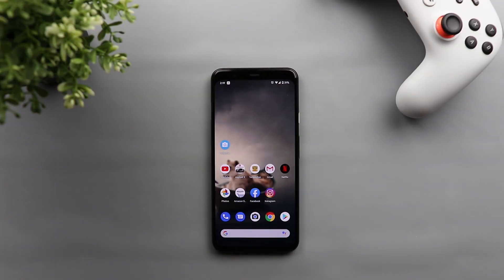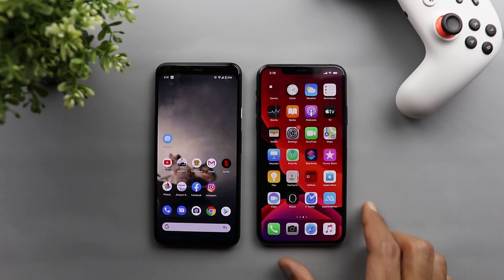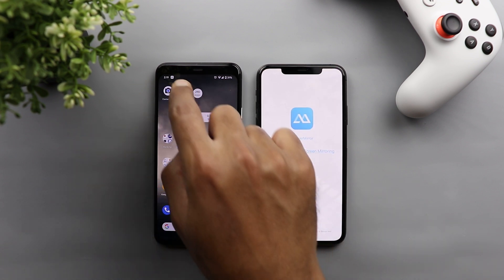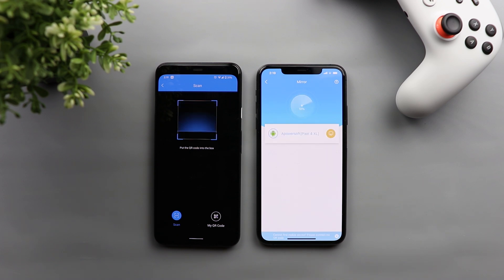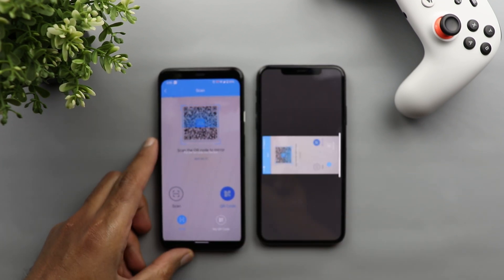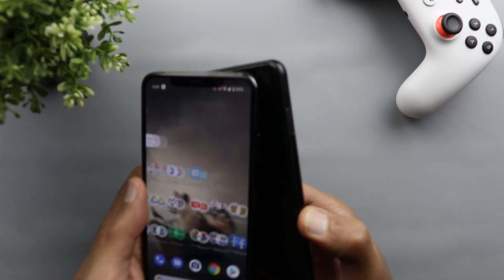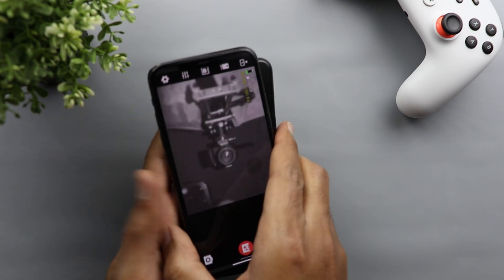The first thing you can do with this app is take funny photos or videos and be as creative as you want. Besides being funny, there are also other scenarios where this infrared camera can be helpful. Because this is a front-facing camera, it's hard to point it at something other than yourself, so to overcome this I got my iPhone 11 Pro Max and downloaded an app called Power Mirror on both devices. This app mirrors your phone's screen to any other Android or iOS device, so I'm mirroring my Pixel 4 XL screen onto my iPhone 11 Pro Max — which effectively works like a rear infrared camera.